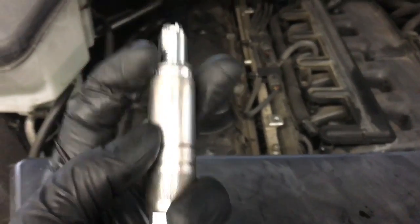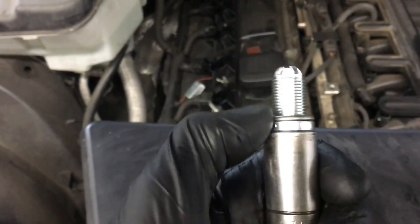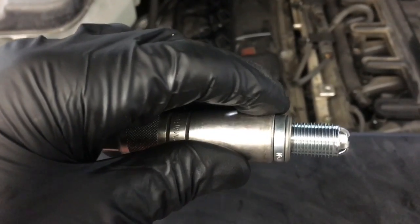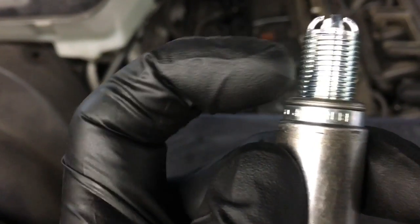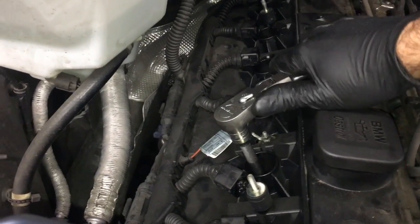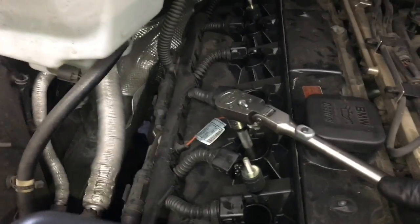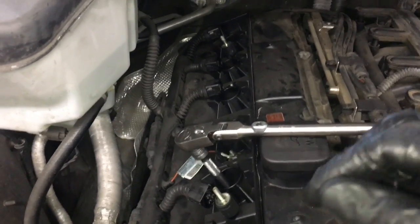Now we're going to reinstall our new spark plugs. You're just going to put them in your spark plug socket like that. Some people like to put anti-seize on their spark plugs, but BMWs, when you pull their spark plugs out, they do not come with anti-seize on the threads. I'm not going to use it on this one — I recommend you put them back in dry. I'm going to start the spark plugs by hand and run them all the way in until the crush washer just touches and bottoms out. Then I'm going to tighten it up maybe about a quarter turn more, and you'll feel that little washer crush down. Once you run it down until it's snug and it pretty much stops, go about a quarter turn or so more. That's as far as you need to tighten these down — you'll feel that little washer crush down.